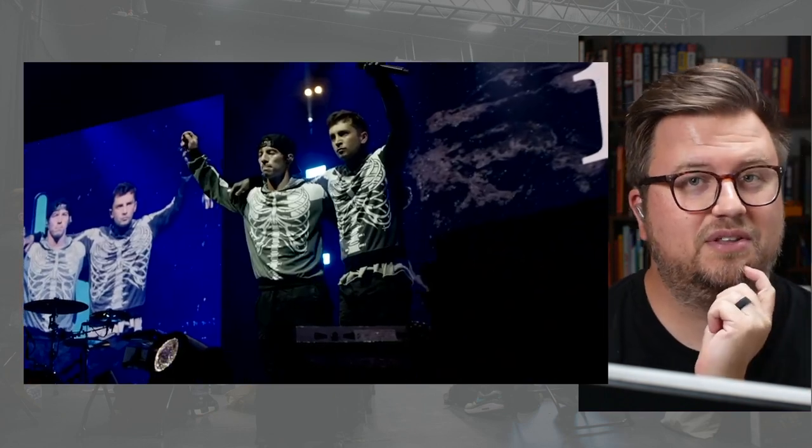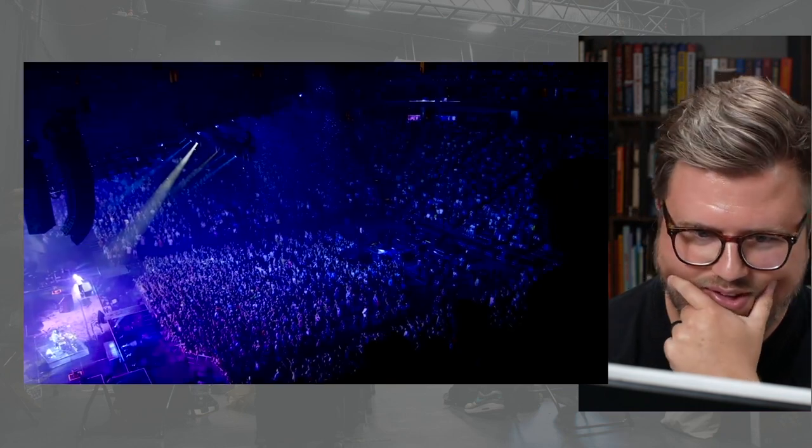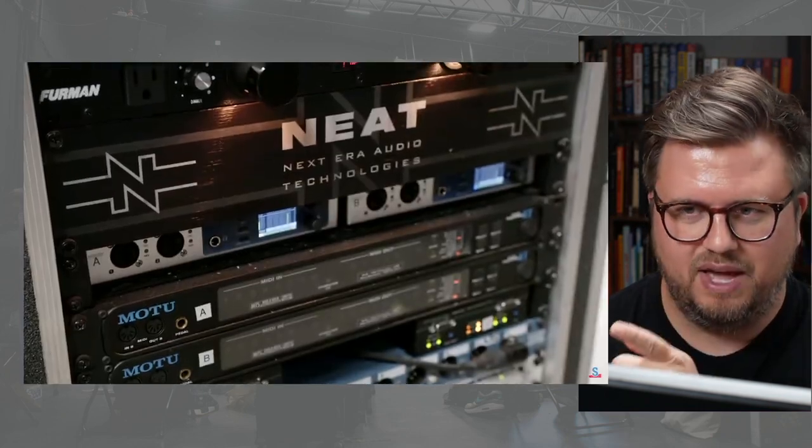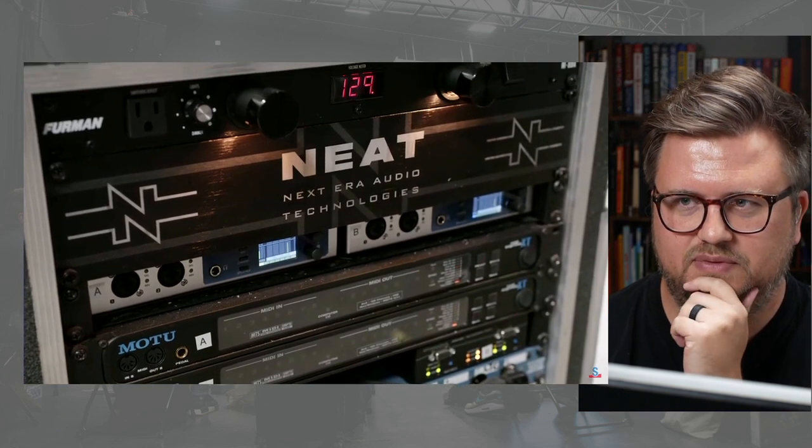I think we need more of this, by the way — like playback rig rundowns. These are super cool. I'm TJ Bechel, co-founder and lead technician — he's a cool dude. I've never met TJ in person. Today I'm here with one of my clients, 21 Pilots.